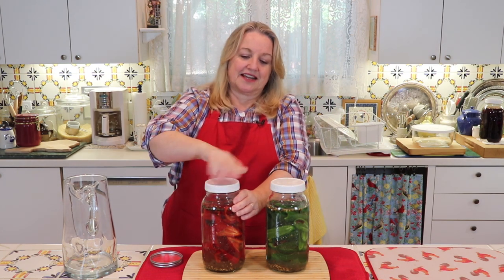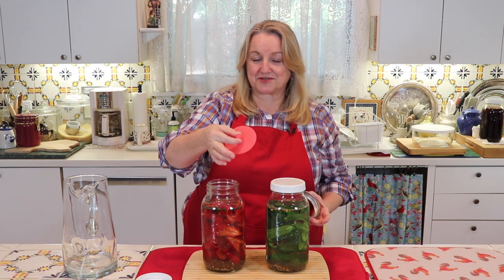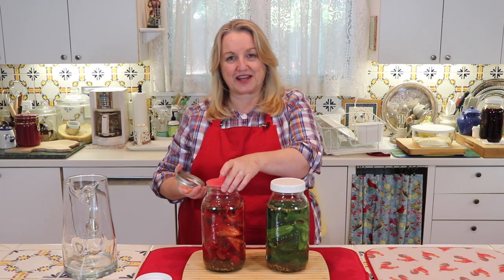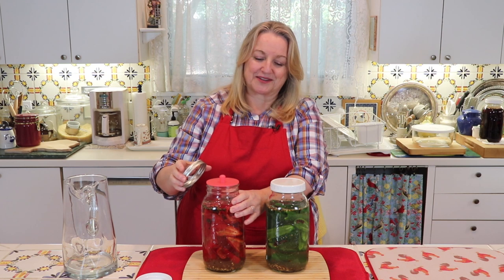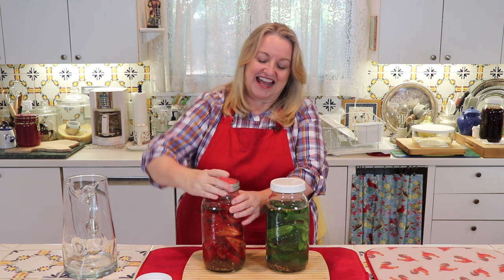If you don't want to go through that process, there are all kinds of fermentation devices today that you can put on top of the lids so you don't have to burp them. I have these pickle pipes that have a very tiny little hole that lets the CO2 out but no oxygen in. All you do is put that on top of your jar with a wide mouth canning ring, and then just tighten it—and you don't have to worry about the burping process at all.